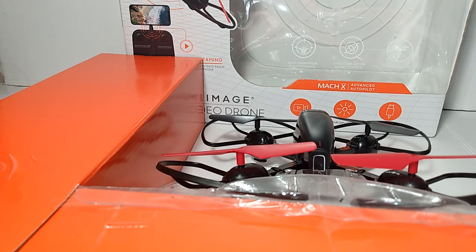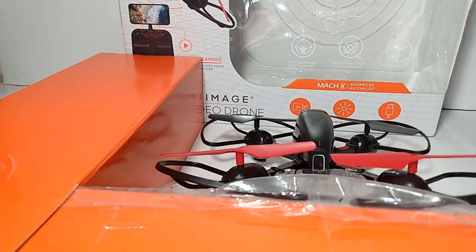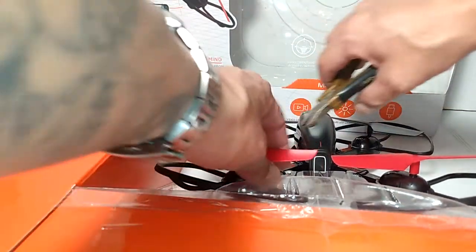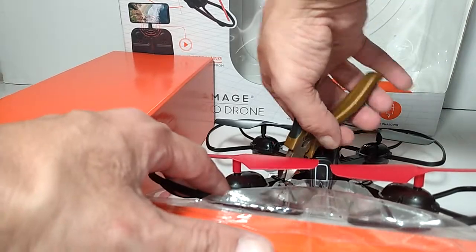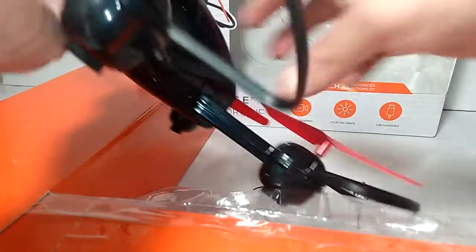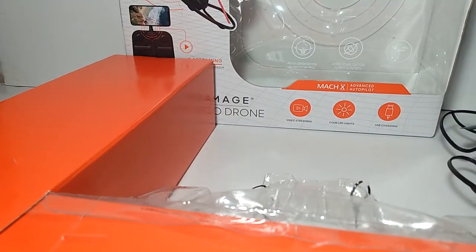It's got some zip ties holding down the drone, so I'm going to get my wire cutters. Pop that one and this one here — I think that's the only thing holding it down. So here's the drone itself. And if we come to this side, we got our transmitter side here, so I'm going to go ahead and open this up.